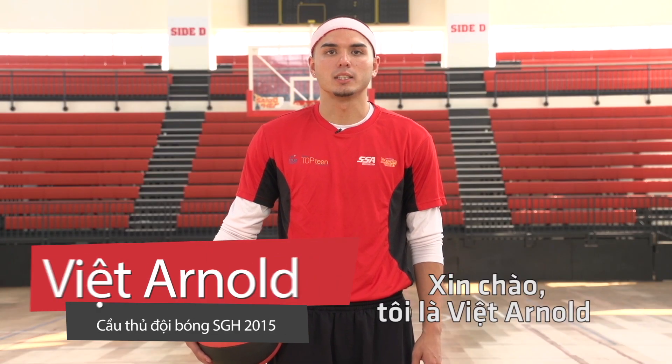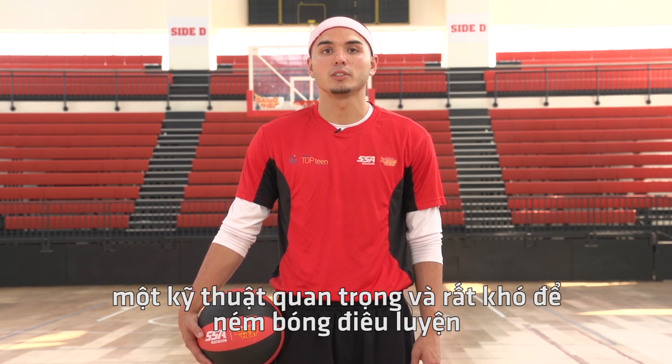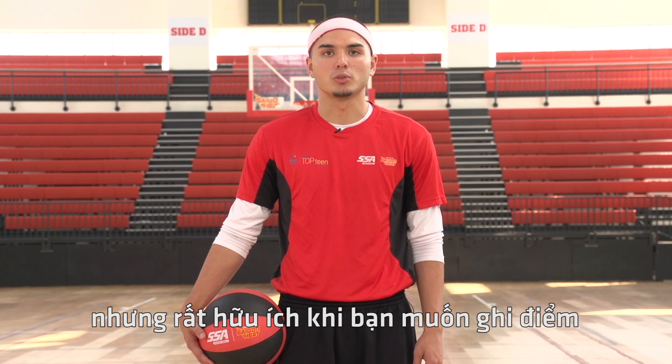Hi everyone, I'm Viet Arnold from the Saigon Heat and today we're going to be learning how to perform the jump shot, an important skill that's hard to master but can be very effective when trying to score.